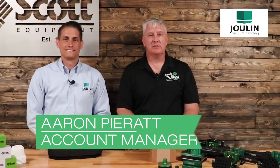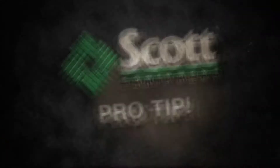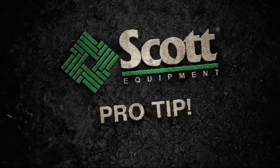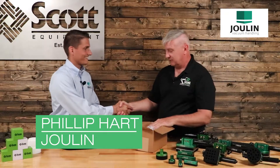Hey, I'm Aaron Pirat, and welcome to another Scott Equipment Company Pro Tip video. Today, I have Phillip Hart with me from JoLynn. Phillip, how are you doing?